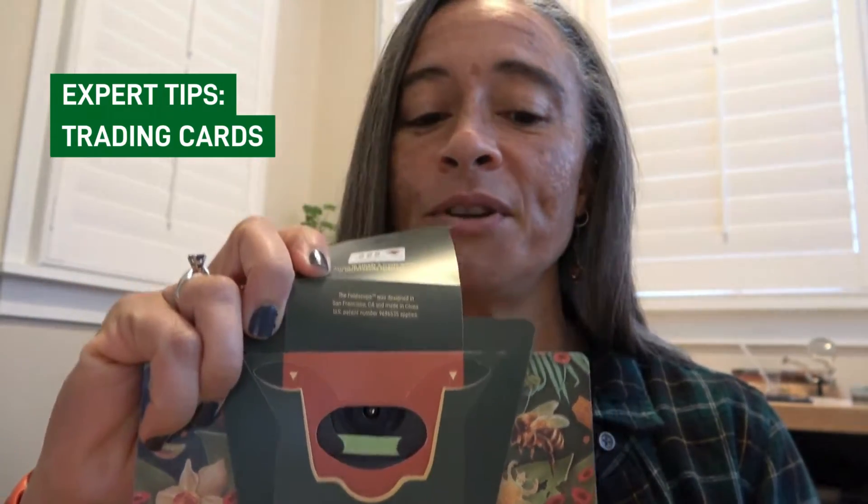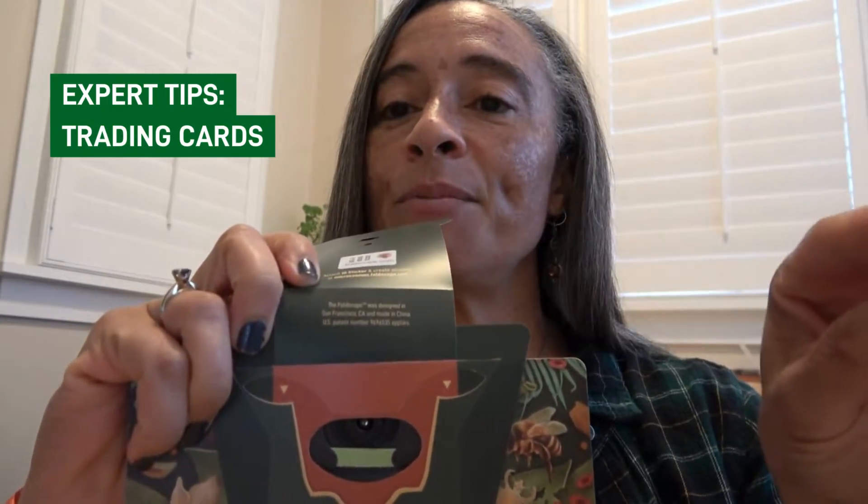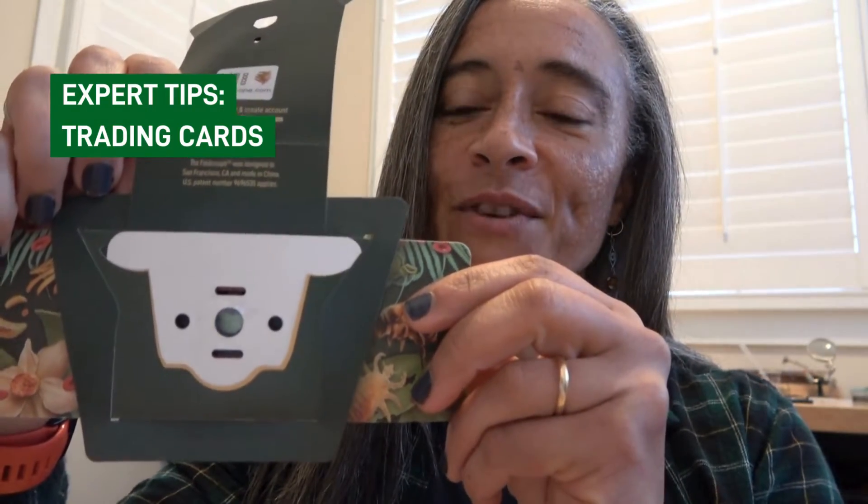Once you have your sample in your trading card, you are going to open up the back of your Foldscope 2.0 and then you're going to use those two arrows there that show you where to put your sample. When you put your sample in, make sure that your sample is facing the lens. You go ahead and just place it into the Foldscope. Once it is in place, you should have what I consider a cute little koala face on the back of your Foldscope. Close the back and you should hear the snap of the magnet locking it into place.